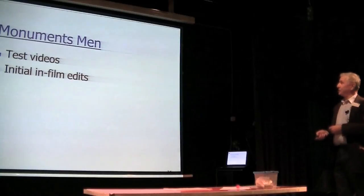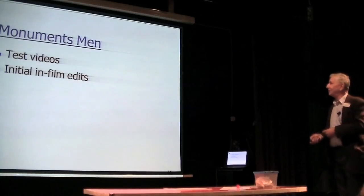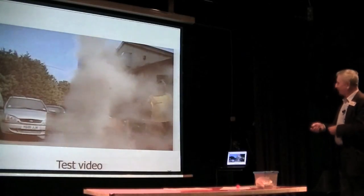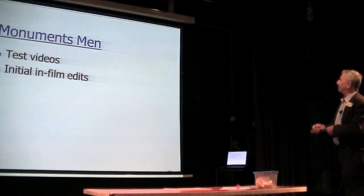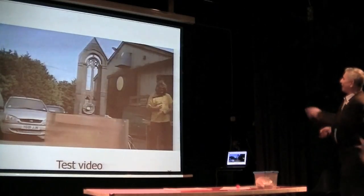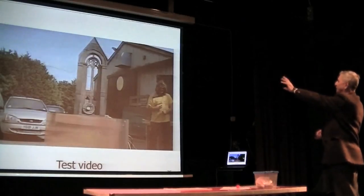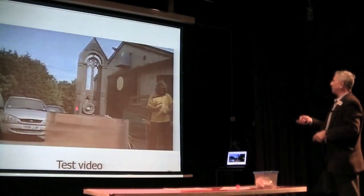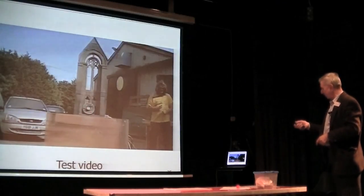And Monuments Men — I don't know whether any of you have seen it, it's a recent film with George Clooney and Matt Damon. That is part of a church model — it was a war film — and at the bottom there is a compressed air cannon with inert materials and a flash pot in the middle of it.